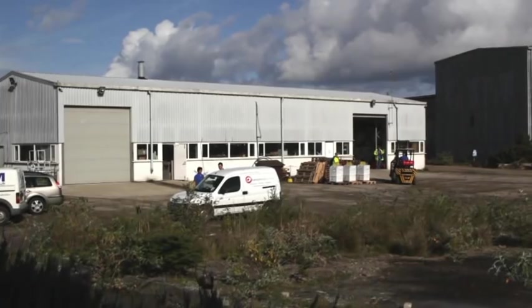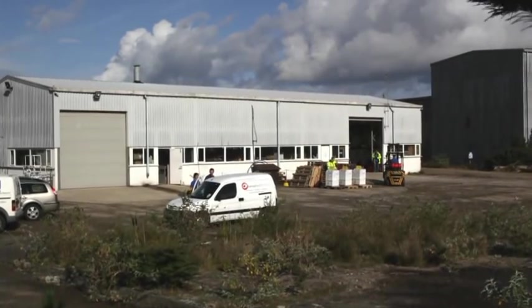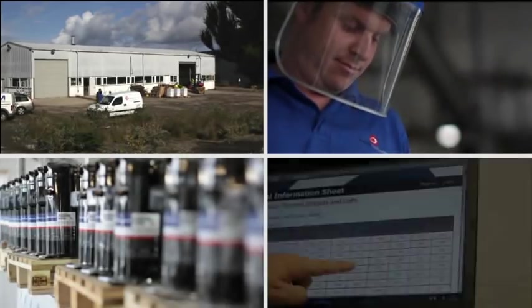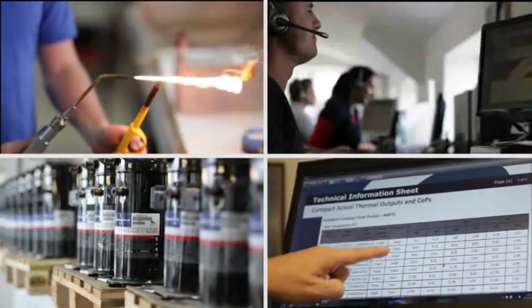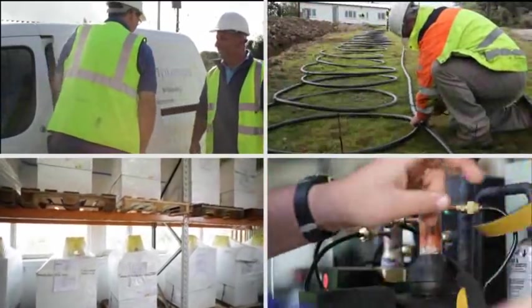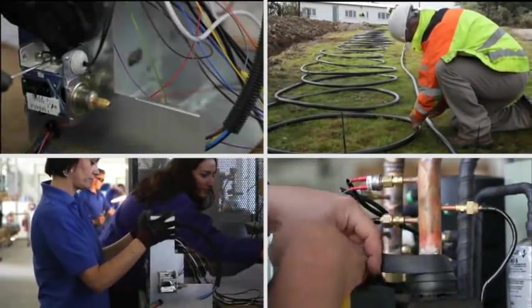Kenza Engineering have been manufacturing and installing ground-source heat pumps since 1999. With over 2,500 complete systems manufactured so far, you can trust Kenza to deliver award-winning expertise and advice.